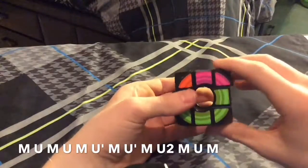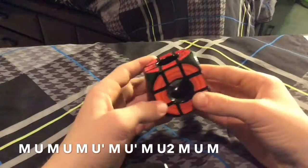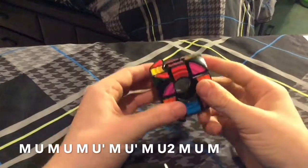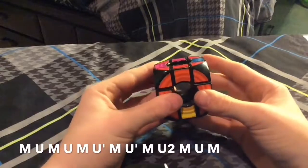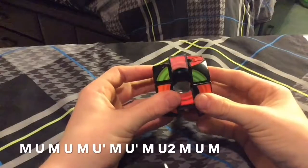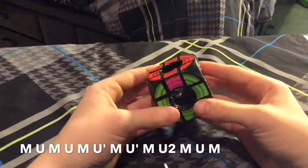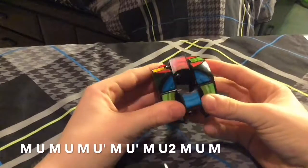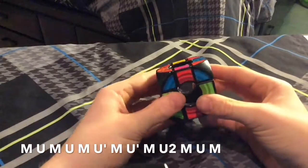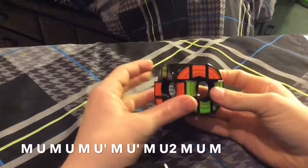It's a short, sweet little algorithm, and that's all I got to say on the void cube. I'll do it again — do it twice more. M U M U M U' M U' M U2 M U M U2 M U M U M U2 M U M U M. Then you'll have the parity, and then undo the parity by: M M U M U M U M U M U M U M U M U M U2 M U M U M U M.